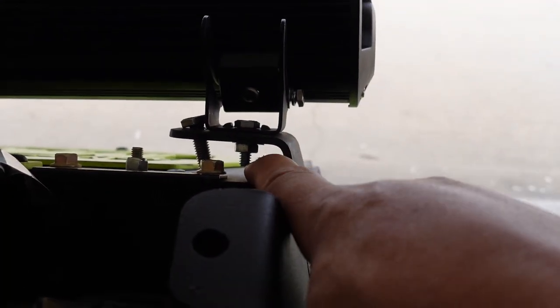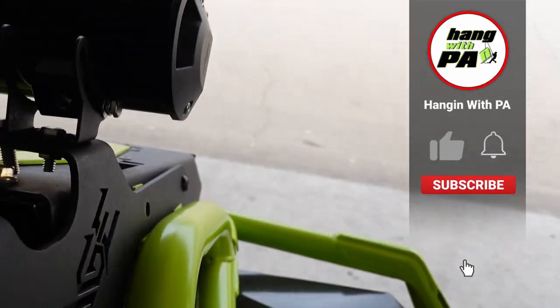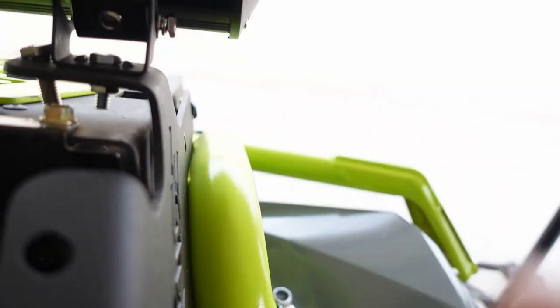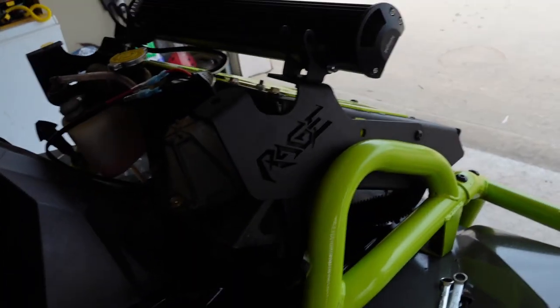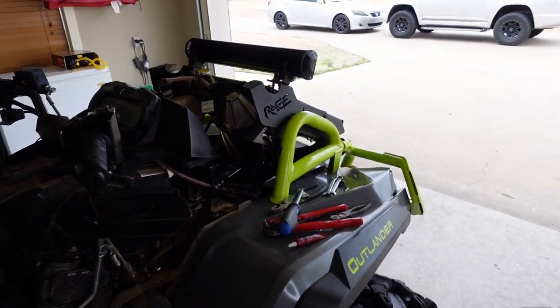One of the things you can see is I ended up using some shorter screws, because the screw that came with the kit — as you can see — is too long. And if I flipped the light up it was still hitting, so you weren't getting the full travel out of the light.